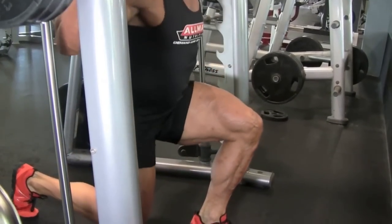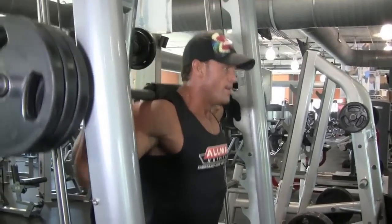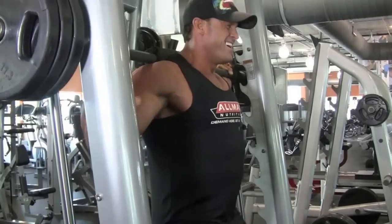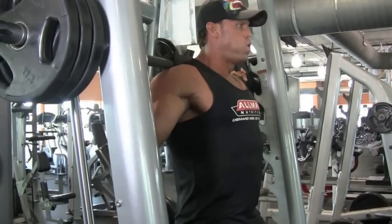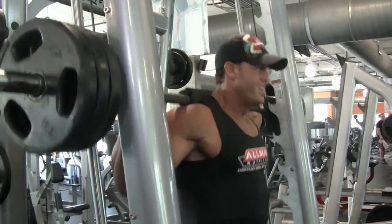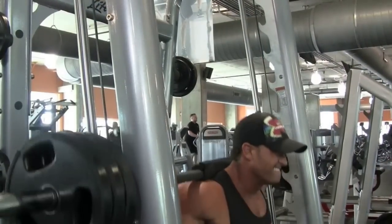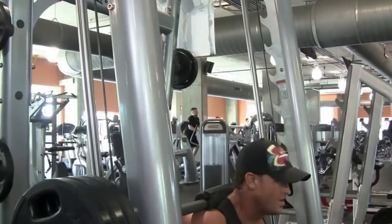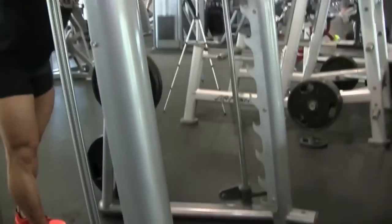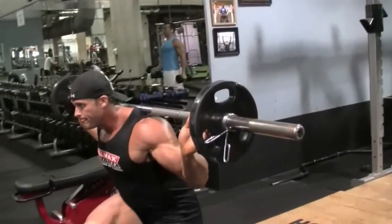I'm trying to outsmart the injuries instead of going really ballistic and heavy. I find that doing a lot of giant sets and supersets not only adds to my conditioning, but actually brings out a lot more detail and shape in my muscles. I've got the size — I've had it for a while, especially in my legs — but I find giant sets save my joints. I don't have to go half as heavy, but the pumps are incredible and the rest of the week my back and knees aren't killing me.